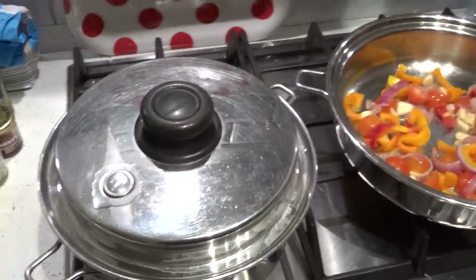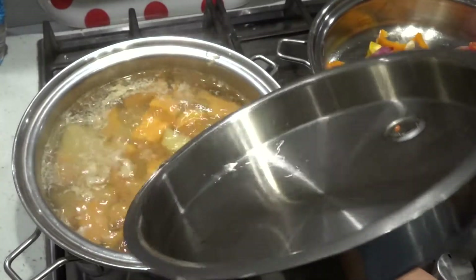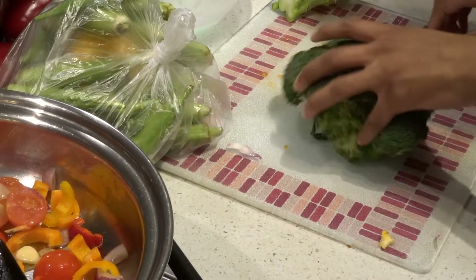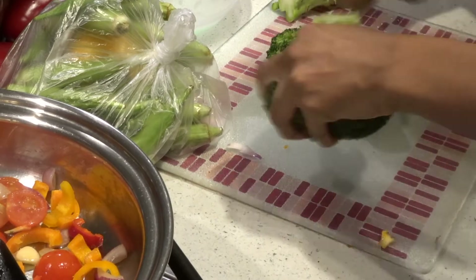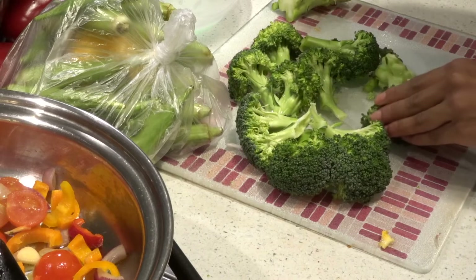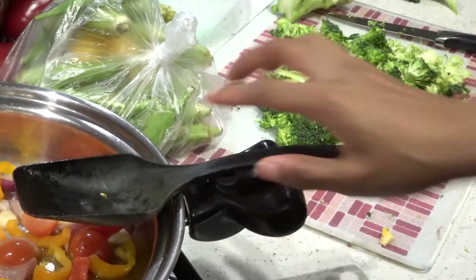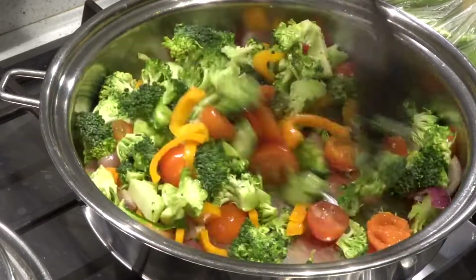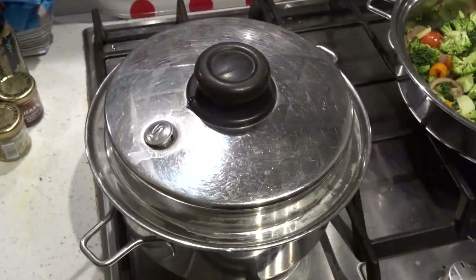Keep stirring so it doesn't stick to the pan or burn. Checking on the potatoes — as you can see they're still a bit firm so they need to cook a bit longer, maybe about 5-10 minutes. Now washing this broccoli and breaking it apart, taking off the little extra growth bits. Breaking it into florets and then chopping it into small pieces — I like to chop vegetables into smaller pieces so they cook quicker. Add the broccoli in. When I do mixed veg I always add in the harder vegetables early. That sweet potato still looked a bit firm.